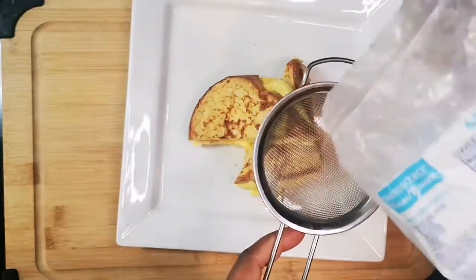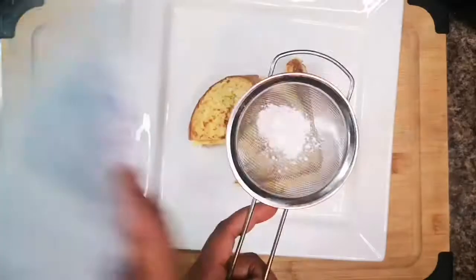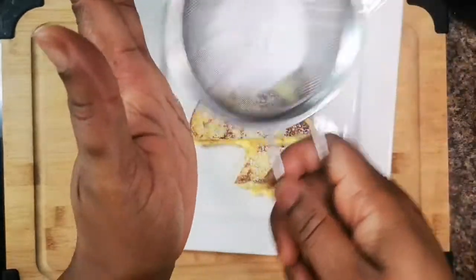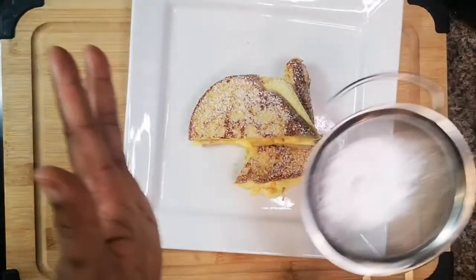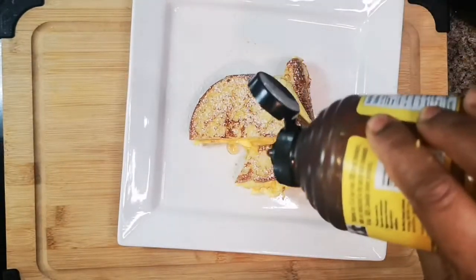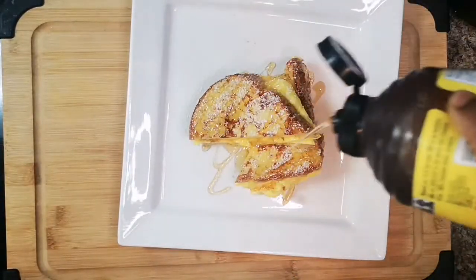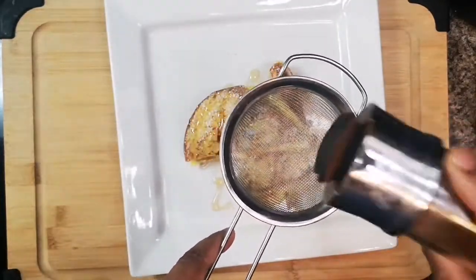I'm gonna go in with a little bit of icing sugar — powdered sugar — and I'm just gonna dust it all over. Then I'm gonna add some honey. You can even tap on a little bit of cinnamon on it too.